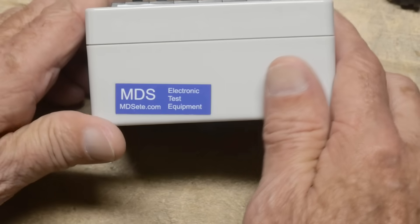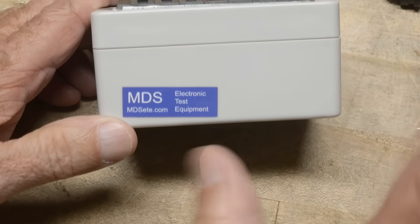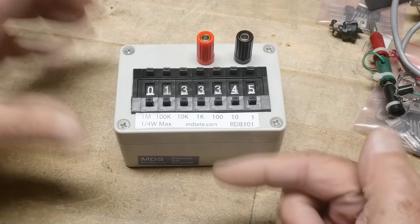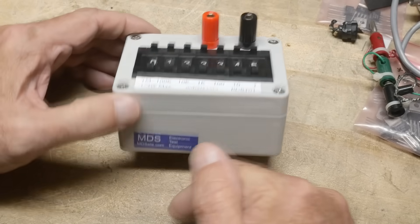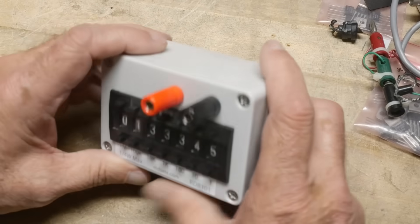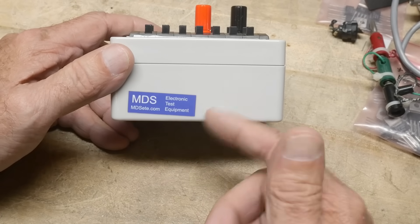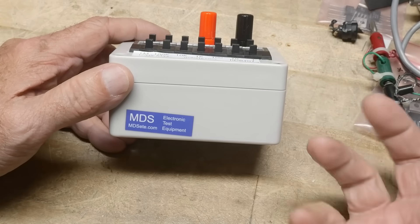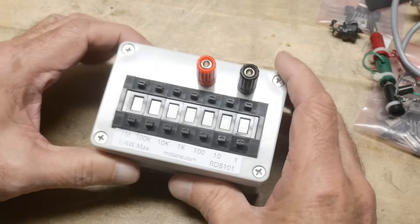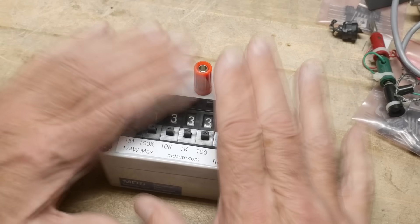MDS Electronic Test Equipment - MDSET.com. Anyway, they're gone, at least their website's gone. I used the Wayback Machine and found an old copy of it. Yeah, they were selling this for $35. I don't know if the eBay seller used to run that site or somebody has their excess stock. Anyway, they're obviously handmade, and we'll open it up inside - I'll show that to you. But yeah, I don't know if it works.